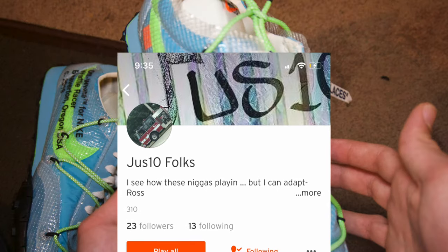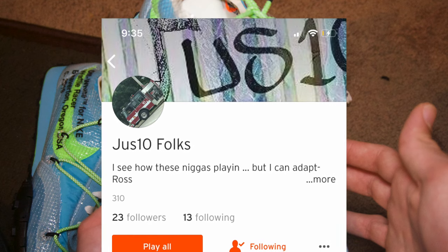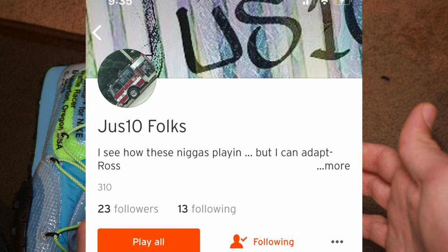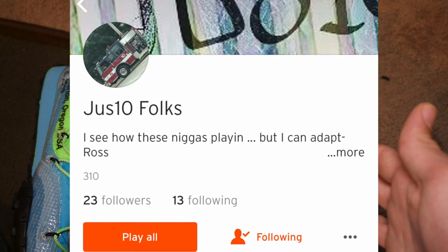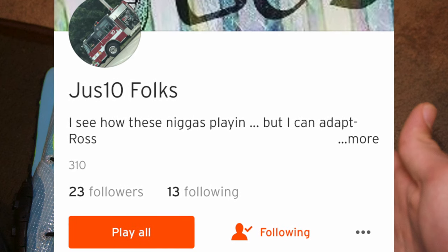Before we start this video, I just want to give a quick shout out to my boy Justin — that's really the homie for life. He always supports the channel and I really appreciate that more than y'all think. I'm gonna leave this SoundCloud up and leave the link in the description, so check out his page. Thanks again, and on to the video.